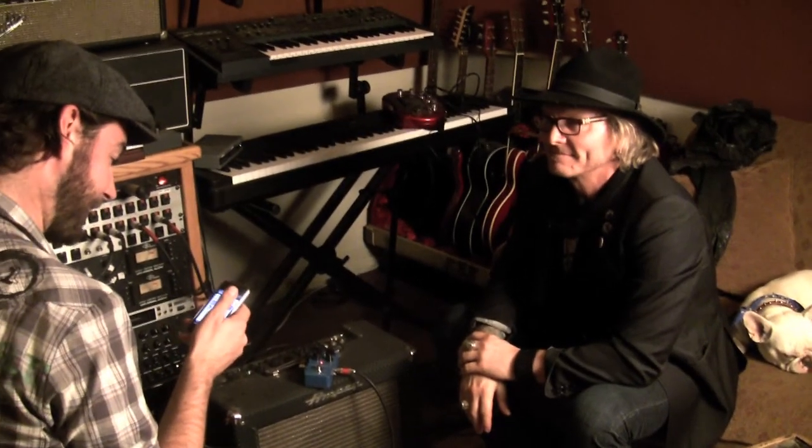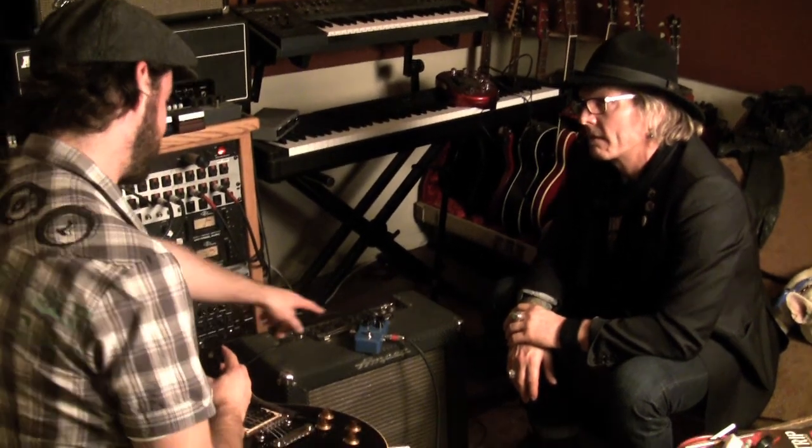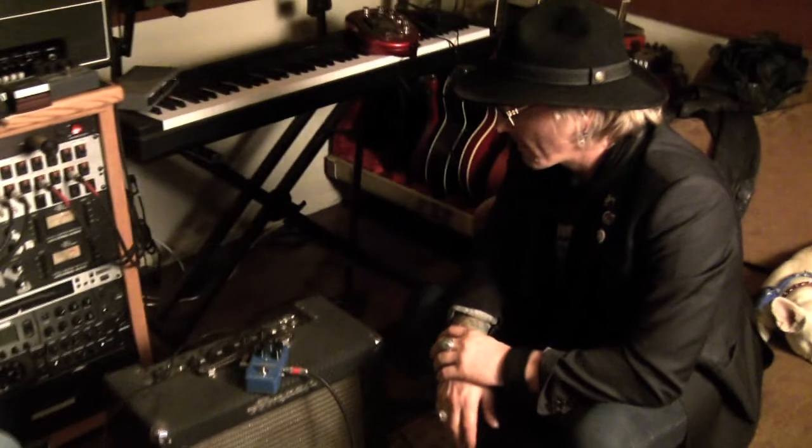Steve Stevens did a tape echo kind of thing as well, so we'll do the same thing again. And you can see it on the pedal as well. What? What? Man. Thank you.